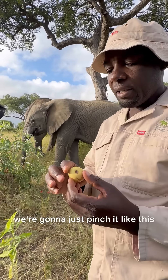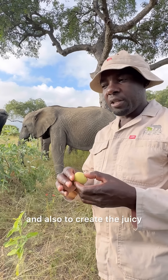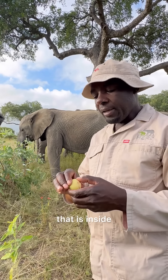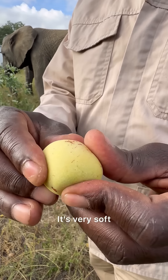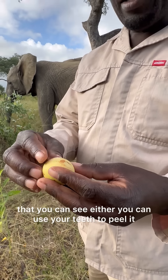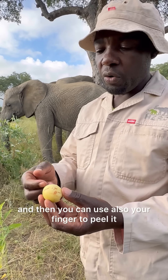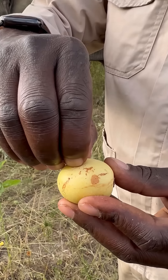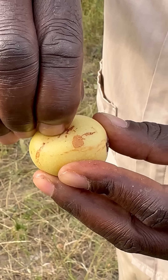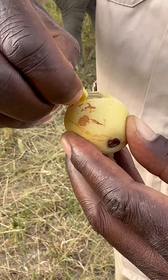Now if you want to eat it, it's a little bit hard, but we're going to just pinch it like this to soften it inside and also to create the juice that is inside. By doing that you can feel that it's very, very soft — you can see how it works. Now I want to peel it. You can use your teeth to peel it, or you can use your finger. I'm going to use my finger — just pinch it like this.